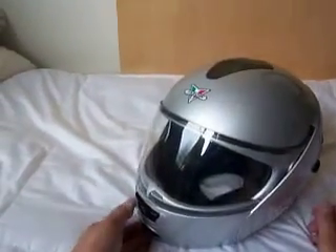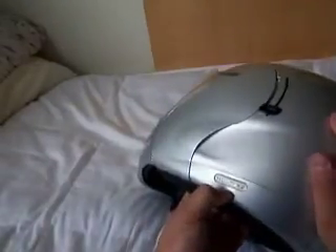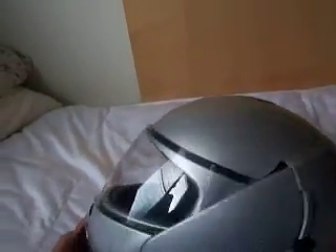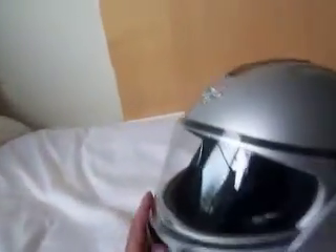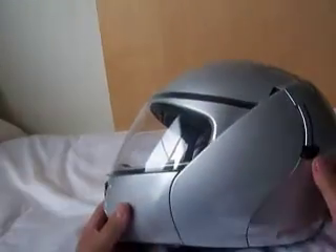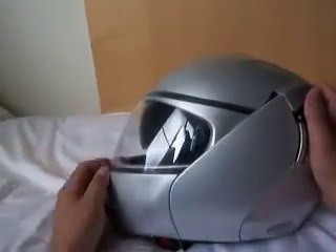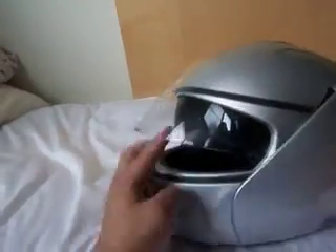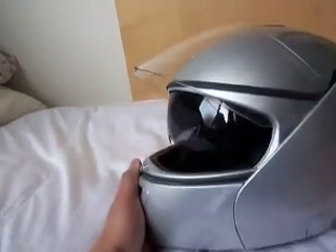This is the Caberg Italian helmet called the Mono X2, currently marketed as the Caberg Justissimo helmet. What's unique about this helmet is that it's got one of these interior visor bits where there's a fighter pilot style visor in here that goes up and down.